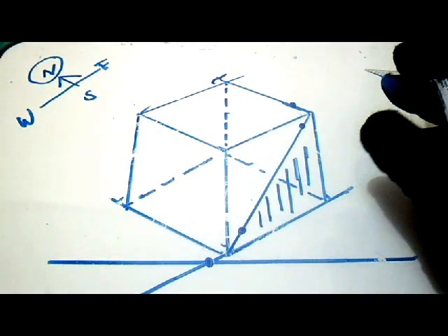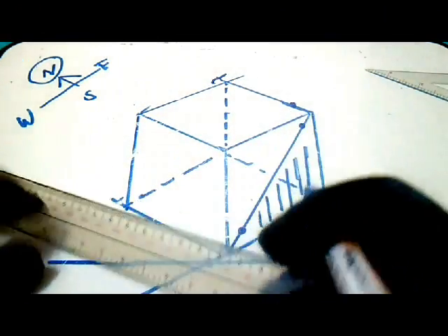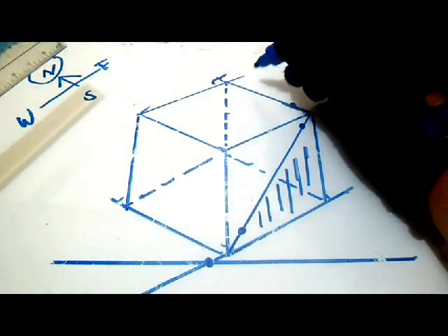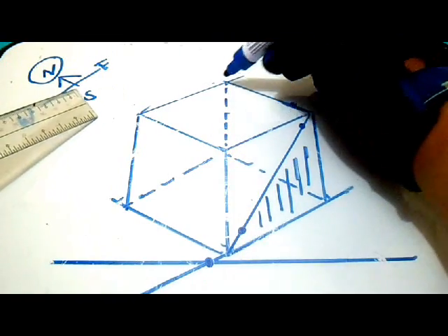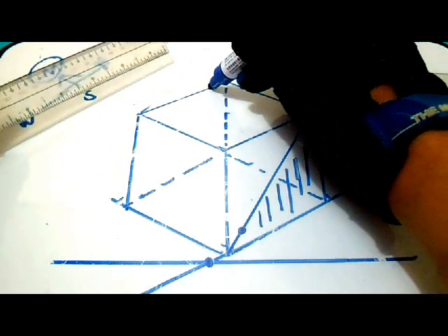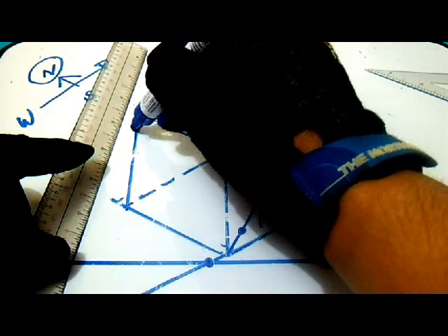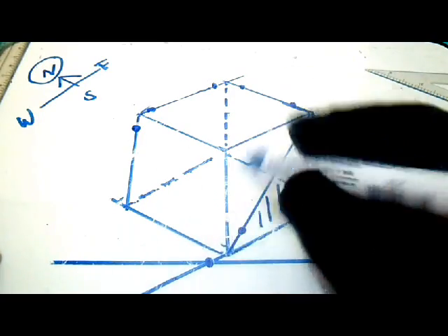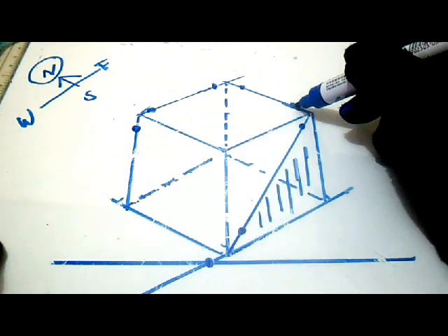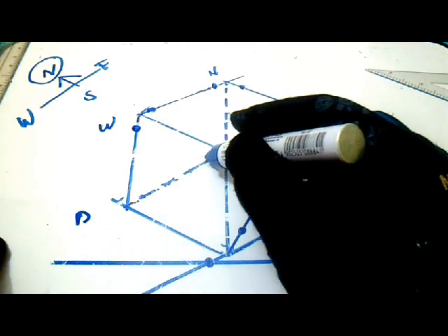Next we will make another line. Let's say this is our line — going down, and then this dotted is going to east. So our line is: going up, then going to north, then going to west, and down, and then going to east.